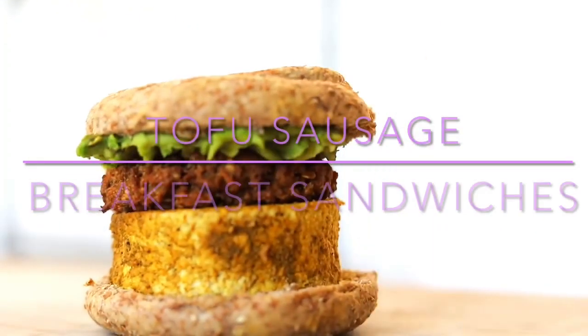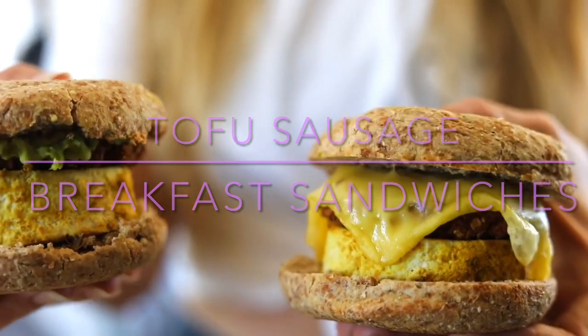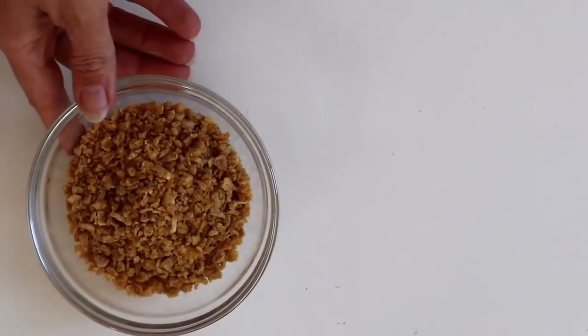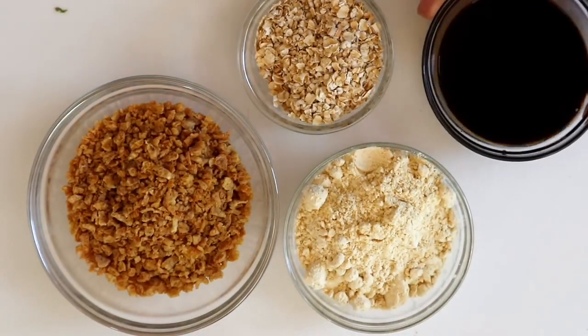Starting off with these tofu sausage breakfast sandwiches — they are 357 calories each and 29 grams of protein. They're pretty simple to make. We're going to start off by making the sausage; once you make the sausage, the whole thing comes together simply.